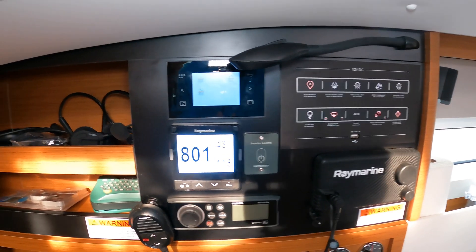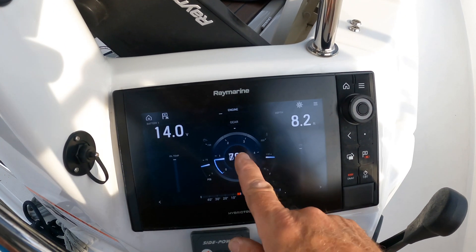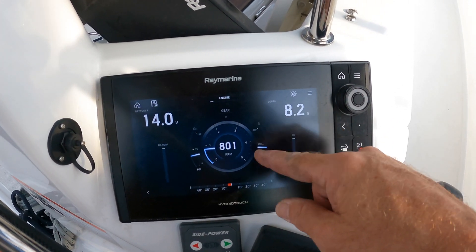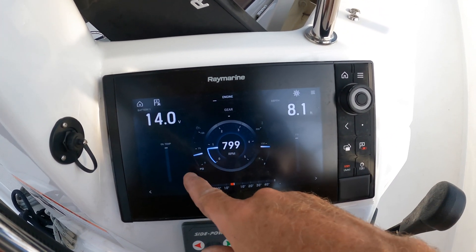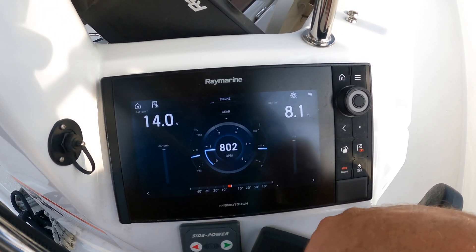You can choose different things, but that's what I chose. Up here in the cockpit, I've got my volts, depth, RPMs, oil pressure, and engine temperature.